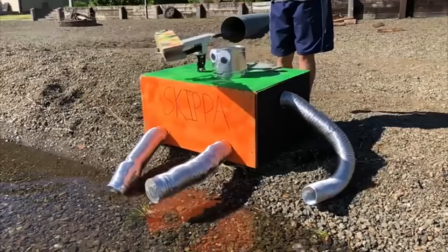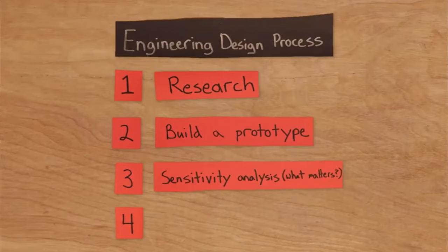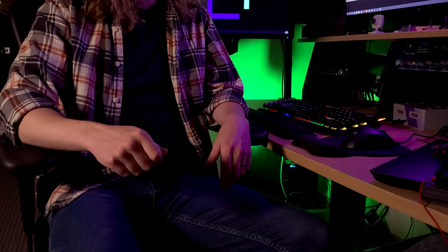He used a clay pigeon thrower, which has an arm that flings it out — kind of like you would throw a frisbee. He also happened to go over his build process in the same video, starting with research. Well, good job me — I started out by watching a Mark Rober video as research.